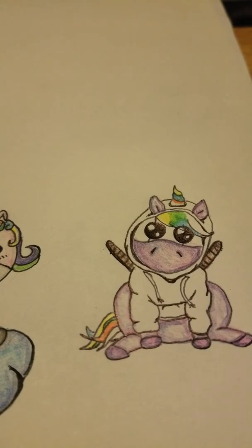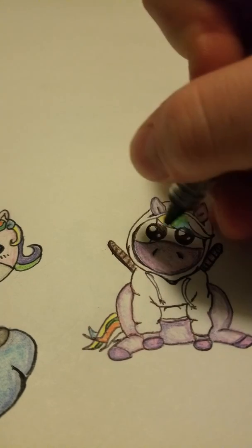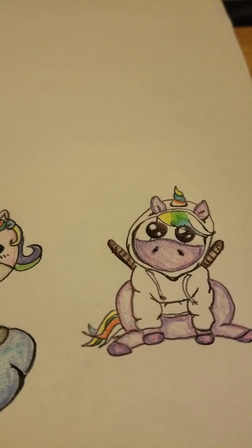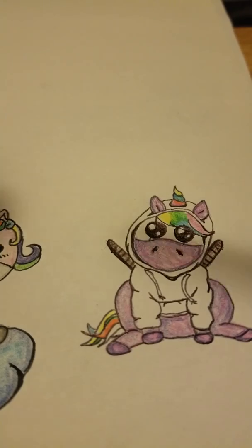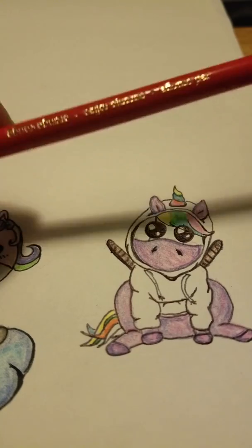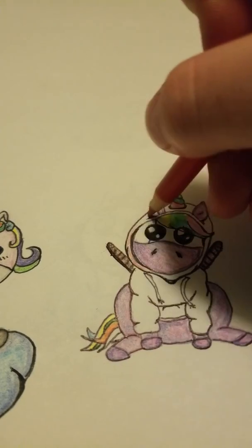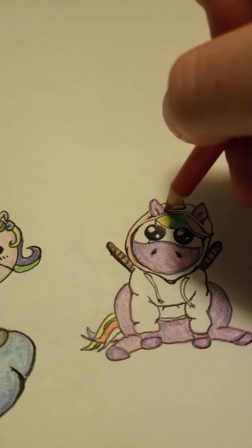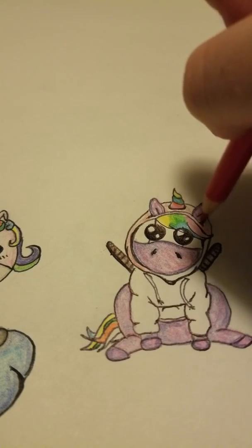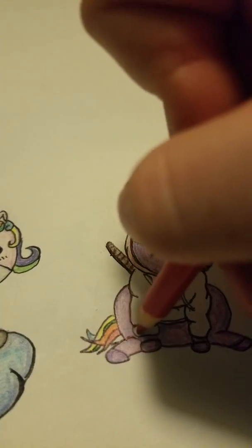So I went in and added back the nose and put some dots in there. Next I'm going to take my orange — this is a red-orange — and go around his hoodie. I wanted a lighter colored orange to work with here. You can also add some into his hair, which would be cute.